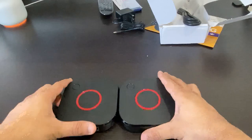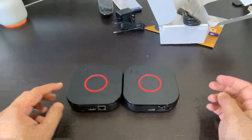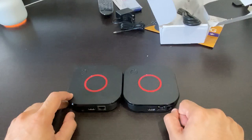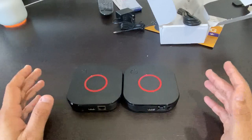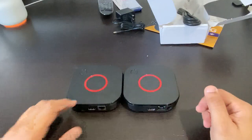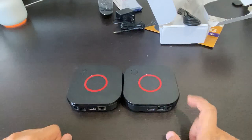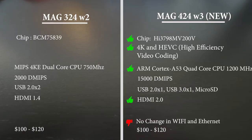For me the biggest change was the remote. With the older box, whenever I clicked there was a delay — sometimes I had to align the remote directly with the box for it to register. This newer one seems a lot better in that regard and scrolls faster as well. So it's worth upgrading for that reason alone. Next we'll look at the internal specs side by side.